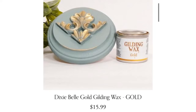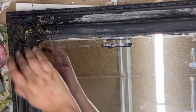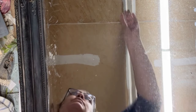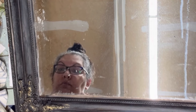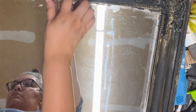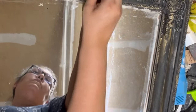Since I still wasn't getting the look I wanted, I came in with Dixie Bell gold gilding wax, adding it to all the detailing — the grooves, the corners, the beaded detailing around the inner rim, and all the edges. But looking at it, this piece is still not speaking to me, so we're just going to keep layering until it says yes. Bear with me — if you like this look at this stage, feel free to stop here.